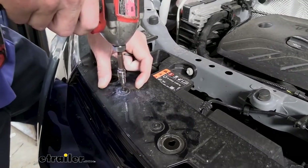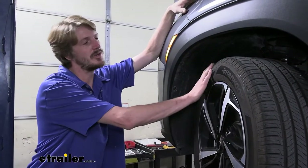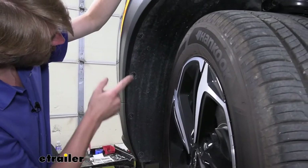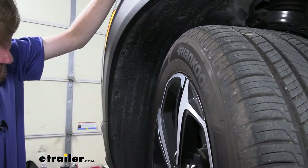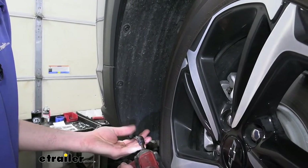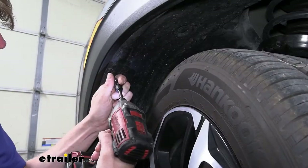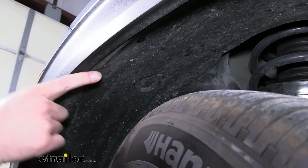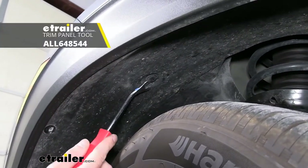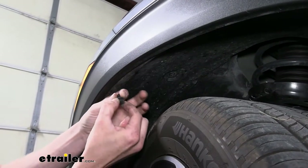Now at the driver's side wheel well — I went ahead and turned the passenger wheel all the way to the right to get it out of the way. There are four more screws along the inside edge going down to the bottom — we'll use the same size bit to remove those. Once those four are removed, there's also a push pin fastener located up at the top. We'll use our trim panel tool to get behind the head and just pop it out of there.